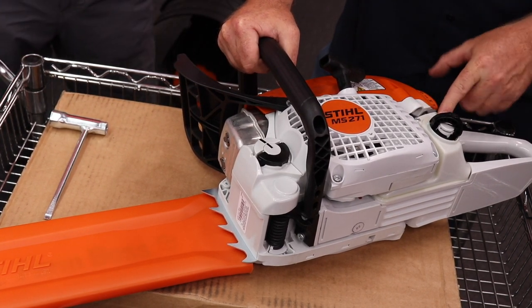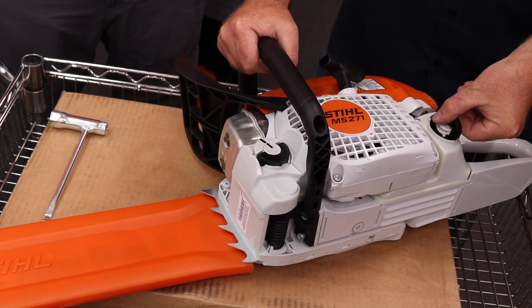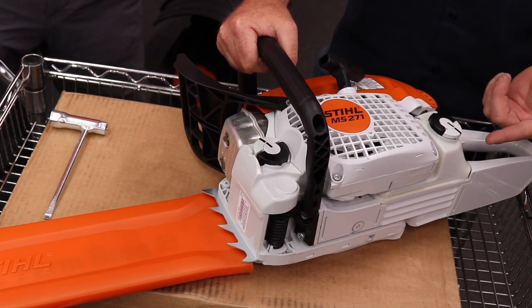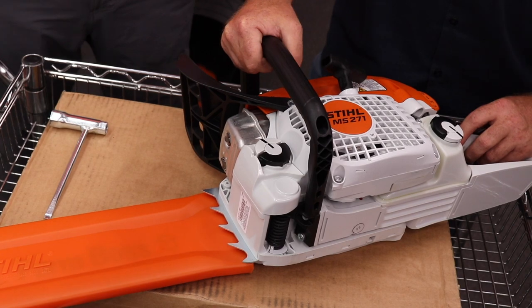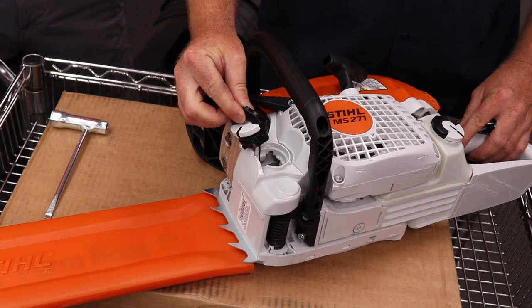The flip caps have more indicators for when they're unlocked and locked. Here we can see the circle, which means — I tell people the O means it's open. And then if we flip it around to the solid bar, these now match and we know that the fuel tank is locked securely and we won't leak any fuel. The bar and chain oil cap works the same way and has the same alignment marks.